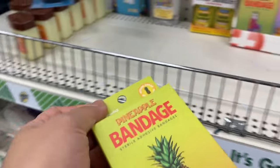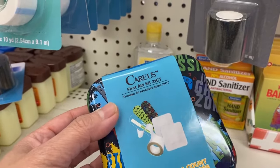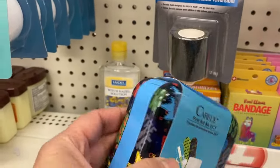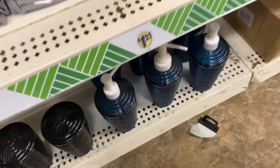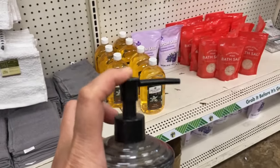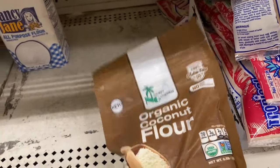Look at this — 21, this is complete. This is better. I need something for the kitchen, for the soap. I buy coconut oil here. They also have organic coconut flour.